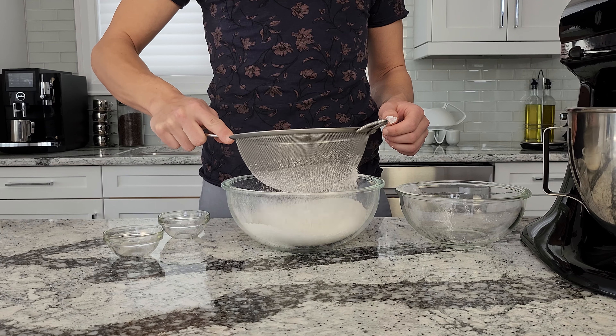Now you can incorporate the flour a little bit at a time. Mix it together until it forms a smooth dough. Spoon out two tablespoons of dough per cookie. Now we're going to bake them in the oven for 12 to 13 minutes, or until the bottom is golden and the top is firm to the touch.